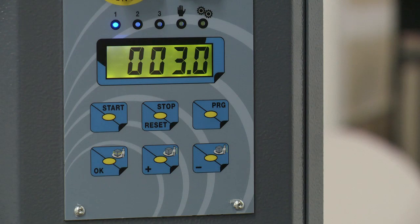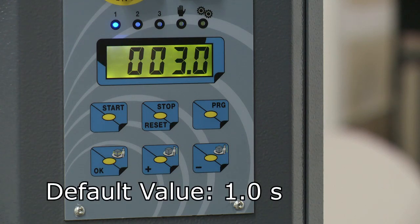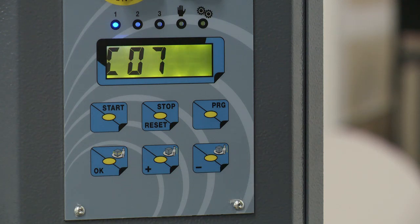Parameter C7 controls the flanging time, or the time the carriage keeps traveling up after the photo eye loses sight of the pallet, in seconds. This is so the user can control the amount of overwrap that occurs on a pallet. This is typically set to 3 seconds, but if a factory reset is performed, it will default to 1 second.